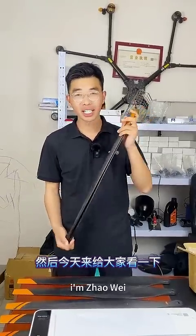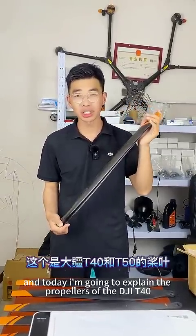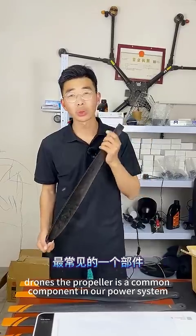Hello everyone, I'm Zhao Wei, and today I'm going to explain the propellers of the DJI T40 and T50 drones.